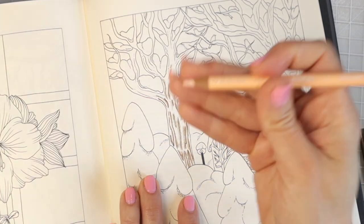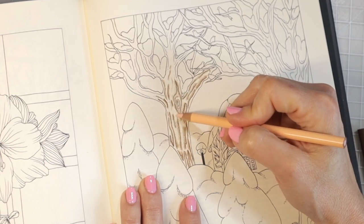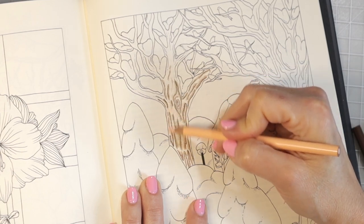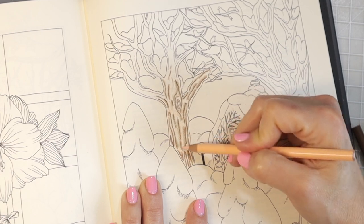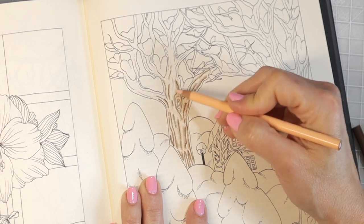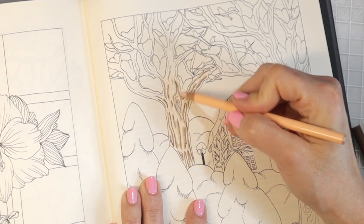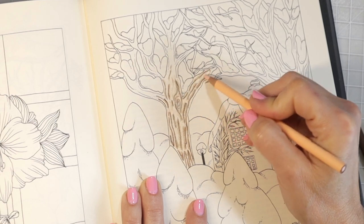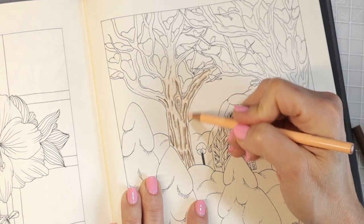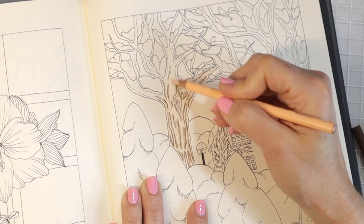Now I have the Light Peach — it has a blunt tip, which is fine because we're covering more area and blending colors out. You'll probably notice I'm using colors backwards from what I normally would. I usually start with my lightest color and move to my darkest, but for this tree I'm doing things differently. I grabbed Light Peach before Salmon Pink because I want to blend the colors and bring them together.